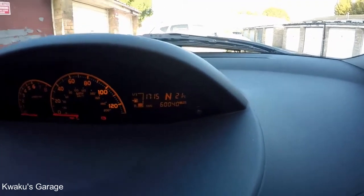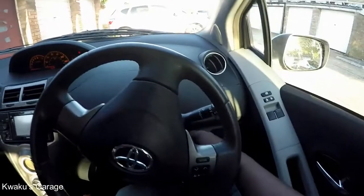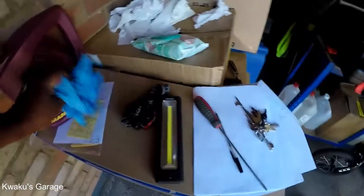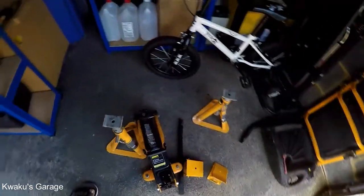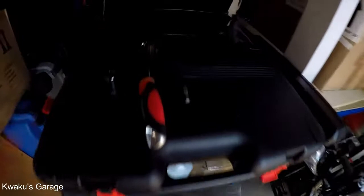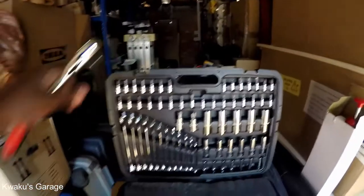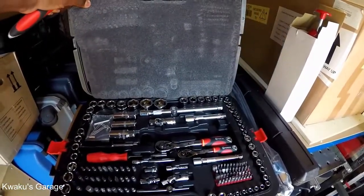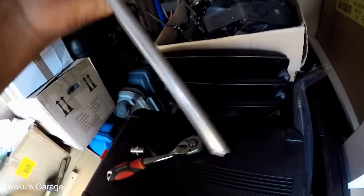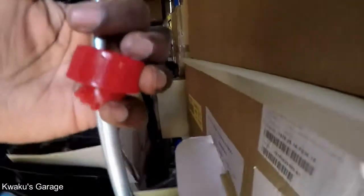For this job, obviously you need your gearbox fluid. You need some touch light if underneath the car is dark, a hydraulic jack, jack stands, and tire lockers. You also need a creeper and your oil drain pan, two sets of wrenches, and some hex keys. I've got a torque wrench, a breaker bar, and a pump bottle to refill the gearbox once everything is drained.